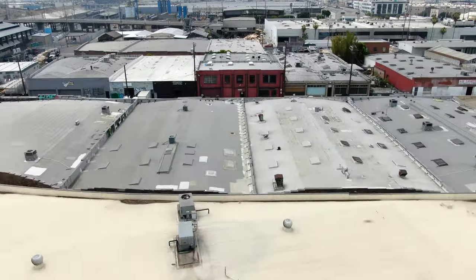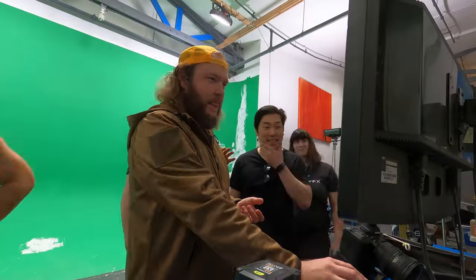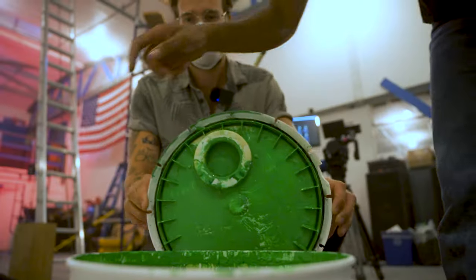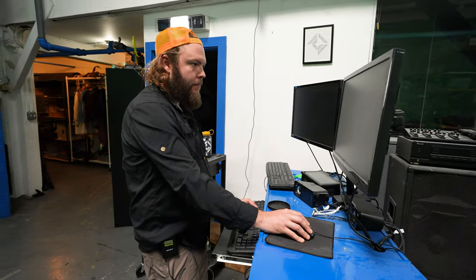My name is Sam Gorski and today we're at the Corridor Digital Studio in Los Angeles where we are constructing a virtual production set for the second season of our hit D&D show Son of a Dungeon. We're building green screens, setting up cameras, and we're in Unreal Engine. It's a lot of fun but a lot of work.